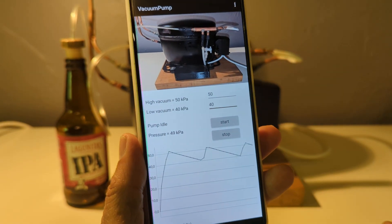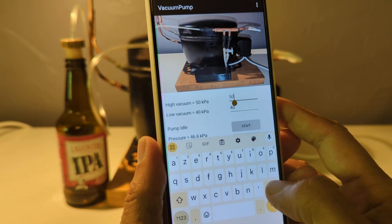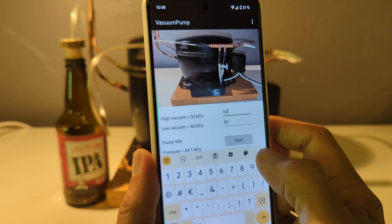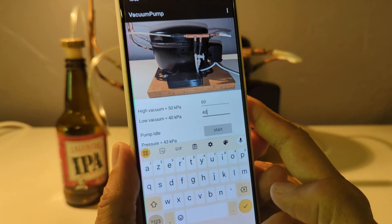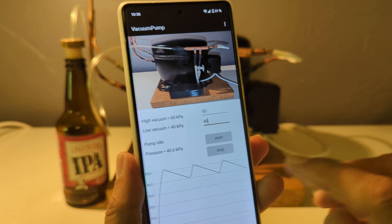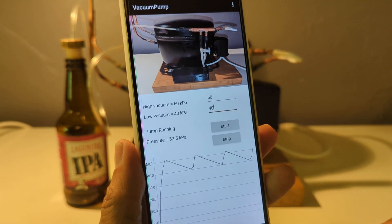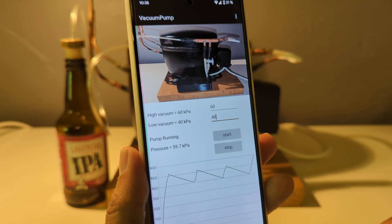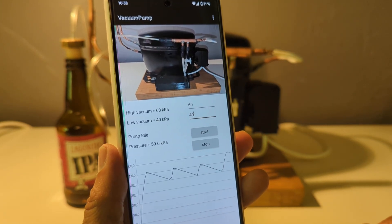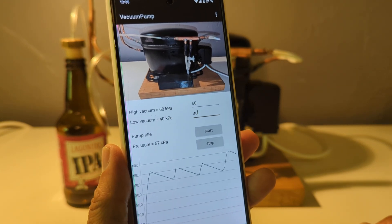You can change these values — let's say we want to increase the high threshold to 60. Next, the pressure will climb and go to 60 and then stop again. So you have a very flexible system.